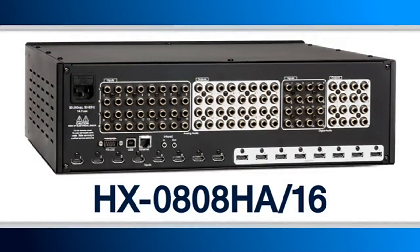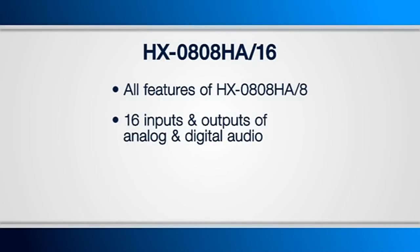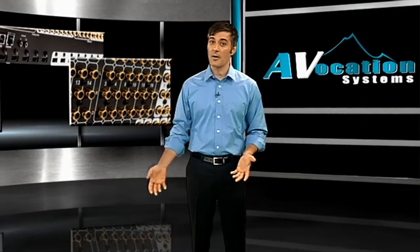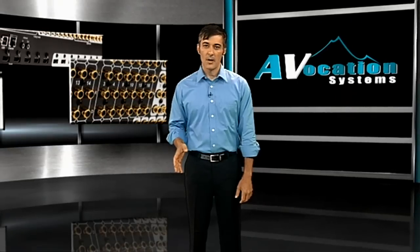Next, we have the HX0808HA-16, and it's identical to the previous unit. The difference is we've given you 16 inputs of analog and digital audio, as opposed to the 8 previously. The benefits here are pretty obvious, and it's quite common to have more audio sources and zones than video. And now with this unit, you have a way to deal with all of that in a single housing. We're able to accomplish all this in a 3RU housing, which is pretty substantial considering all the product gives you.